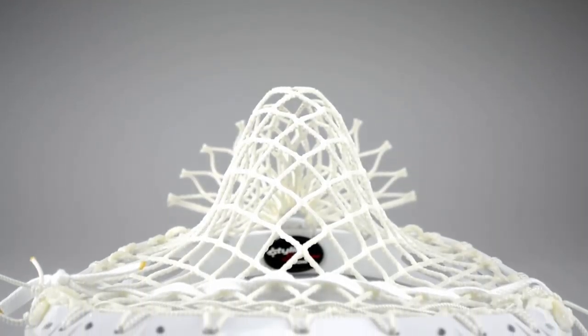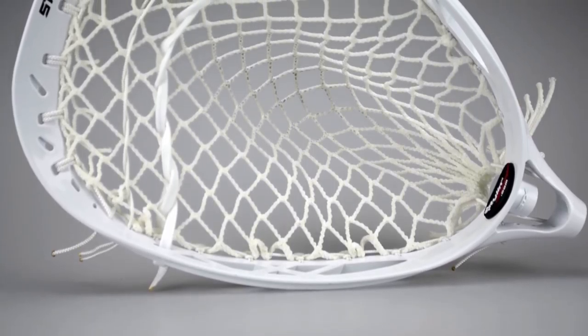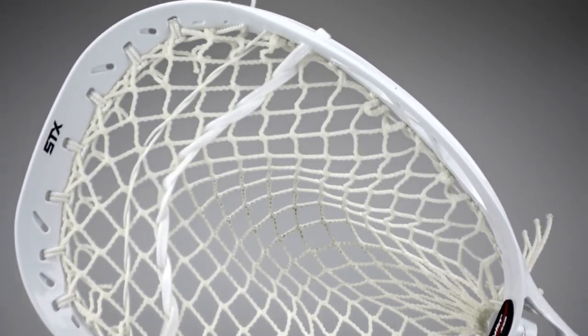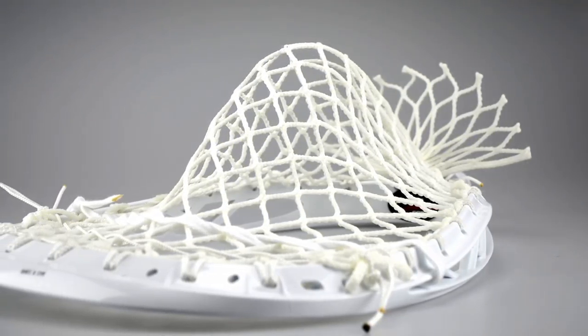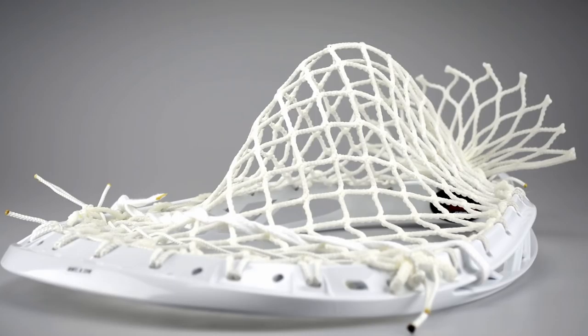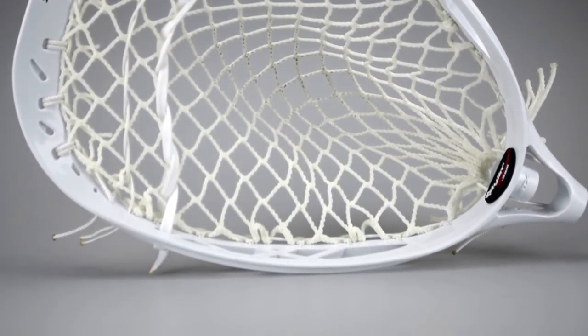Now this is something that I have never strung before. This is an Eclipse with Ninjalax 10 Diamond mesh. This guy absolutely loved the Lockdown pocket, so he ended up sending us Ninjalax 10 Diamond. I did the same thing that I sent him before but with this mesh, and I actually really like it — it's really nice.